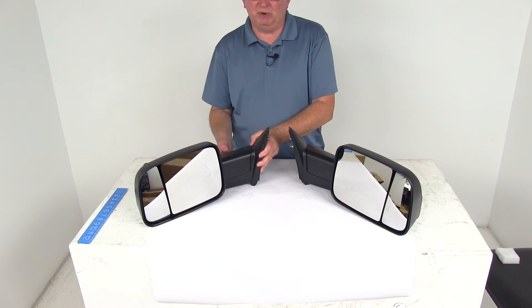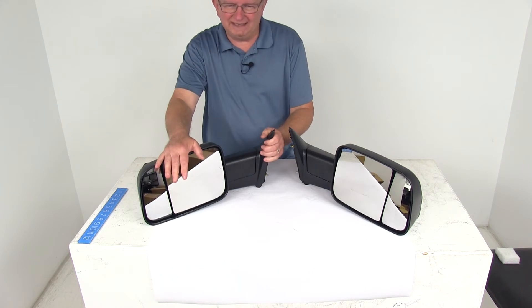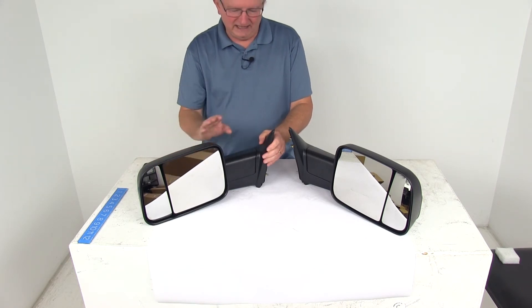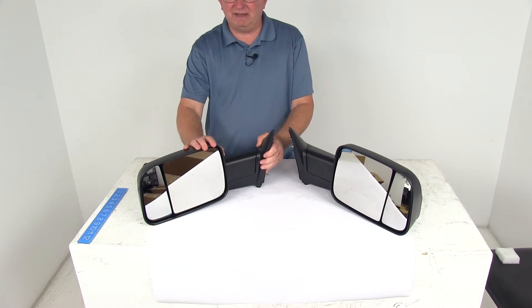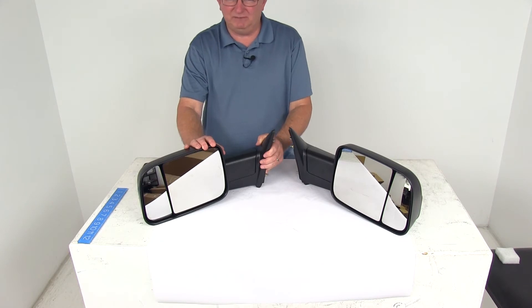Now these are extendable towing mirrors which will replace the factory side mirror on your vehicle. There's no need for any of the towing snap-on or strap-on mirrors that you constantly have to put on and take off. These mirrors have a flip-out function, making it very easy to see around the side of your trailer so that you can safely change lanes, pass, and even park.